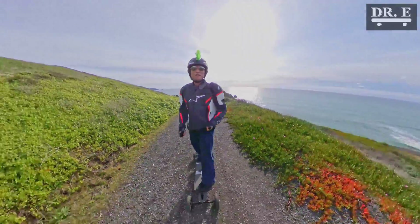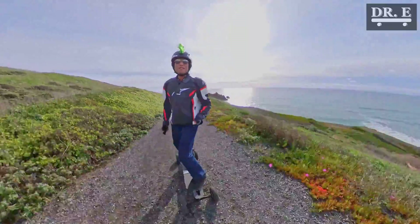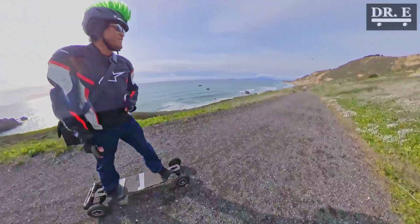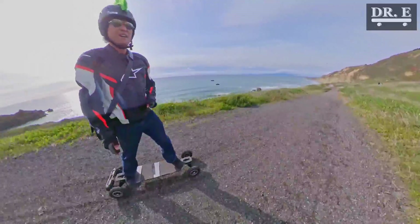And you can see it goes up hills really well. I really love this board and I really like it.